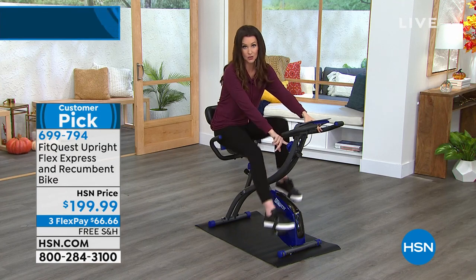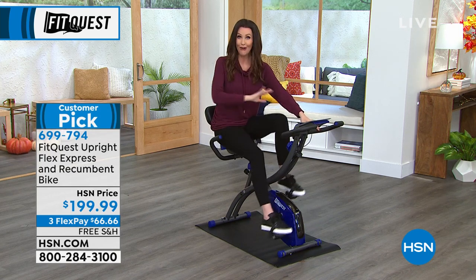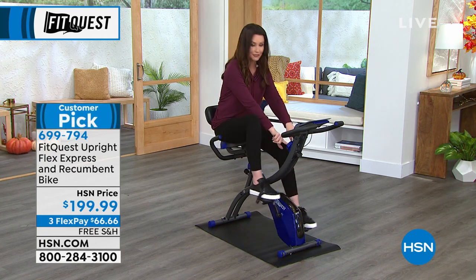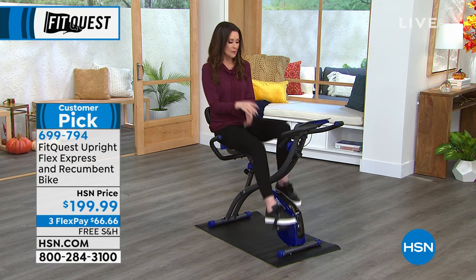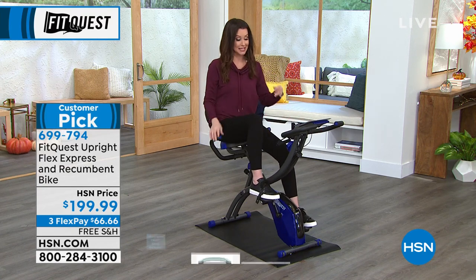There are eight different levels of resistance as well. When I say entire family, I have two teenage boys, a teenage daughter, and a husband — not a teenage husband. We all use it and we're all different heights, up to 6'2", my kids are. I can always tell that my middle son has been on it because I'll get on and I'll be like, oh, I'm slogging through mud, because he likes to use it on a much higher resistance than I do.